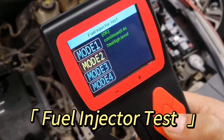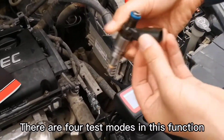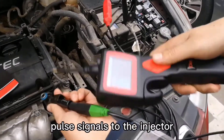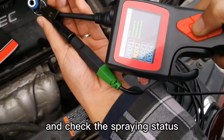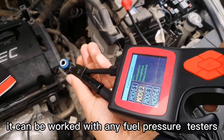Fuel Injector Test Mode: There are four test modes in this function. The probe outputs different power signals to the injector and checks the spraying status. It can be used with any fuel pressure tester, and is a good way to diagnose injector working conditions.